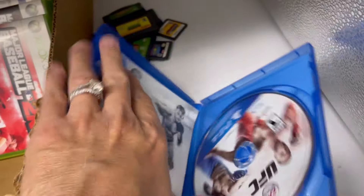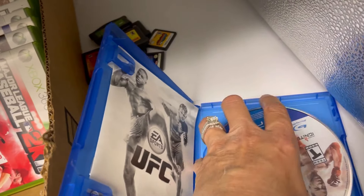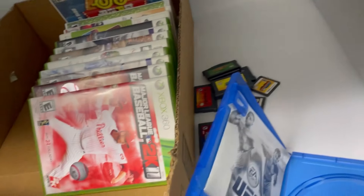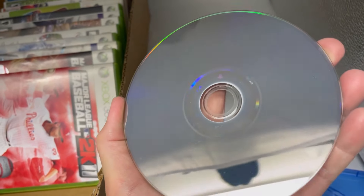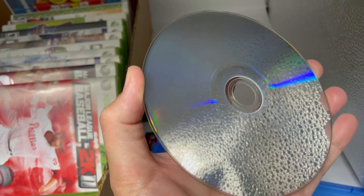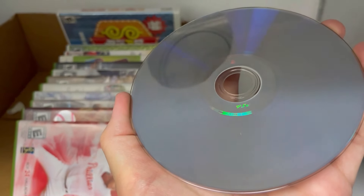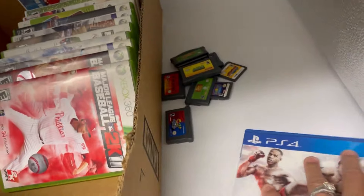If you guys need to slow the video down or zoom in and pause, you can do that. It looks like that one has the manual. Can you guys even tell or do you just see reflections? Yeah, it looks clean.